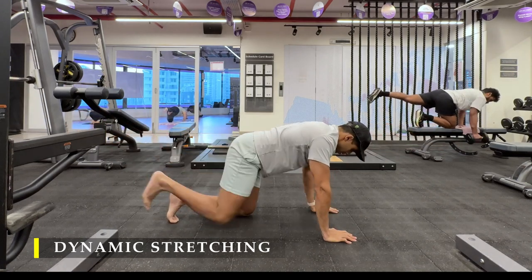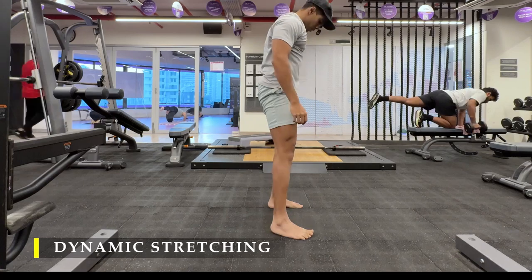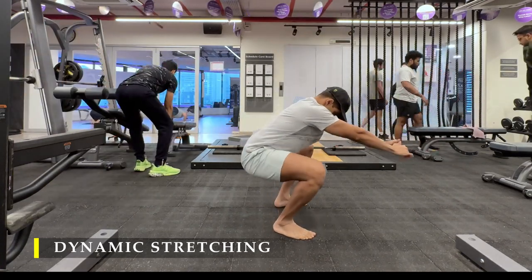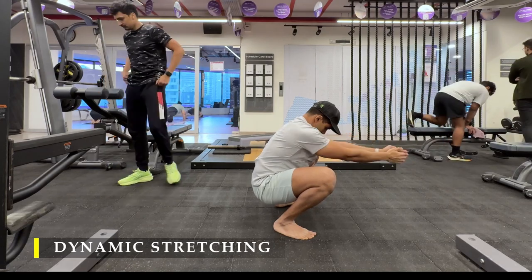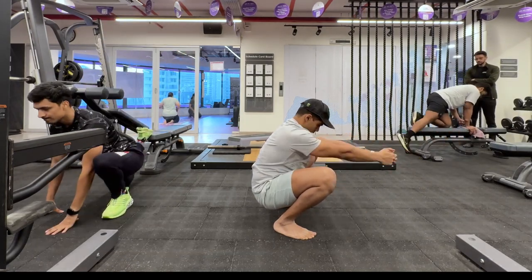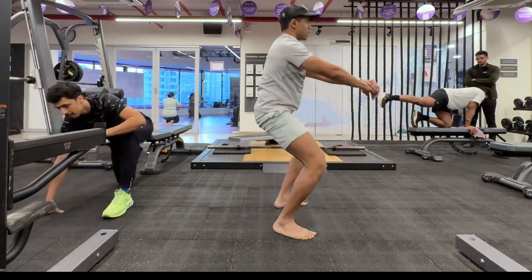Again four to five repetitions each side. Of course we are going to do a mandatory deep squat, sitting completely in a deep squat for at least a few seconds, to ensure good hip mobility before we start our weightlifting session.